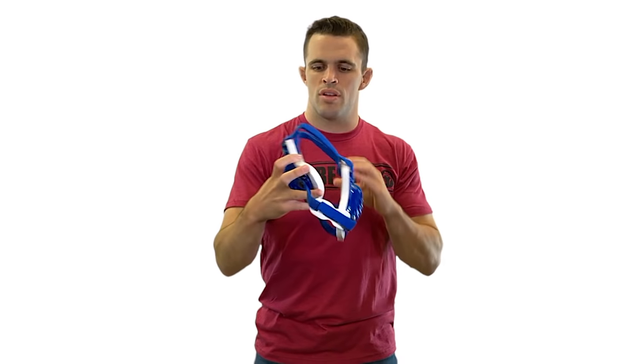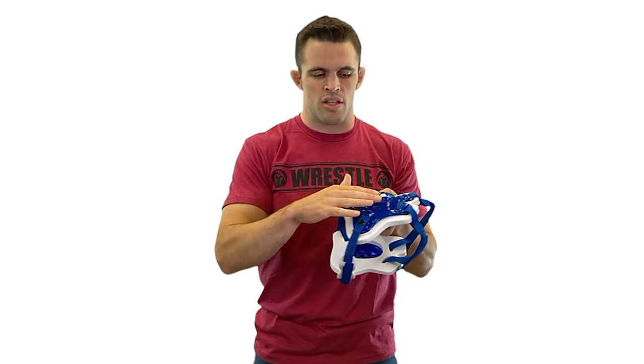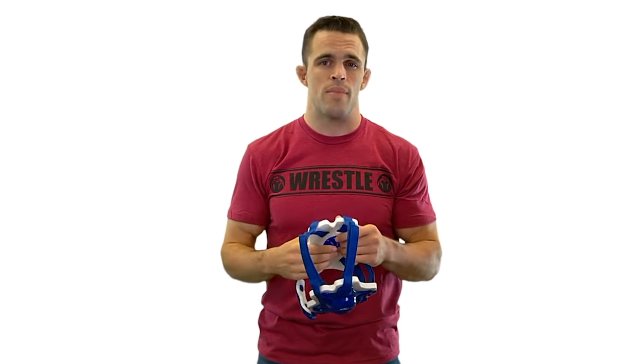You'll notice with this one here, the straps are made of Velcro. They're very easy to adjust, extremely comfortable, flexible, and this design is going to make it really easy to hear out of. We'd normally recommend these for people of any level, but especially for beginners, mainly because of the ease of use and the fact that you can hear really well. One slight downside is that Velcro is going to wear out a little bit faster than other types of straps.